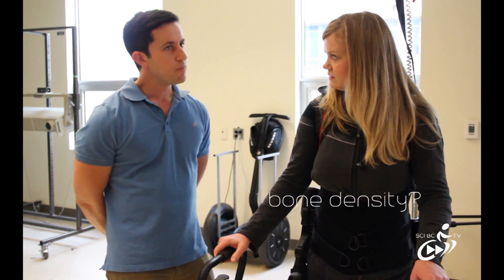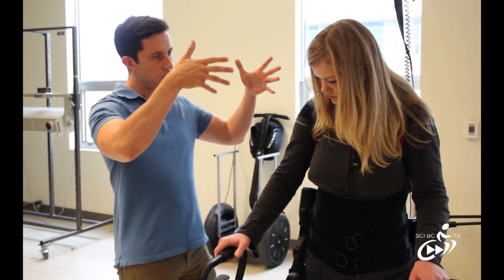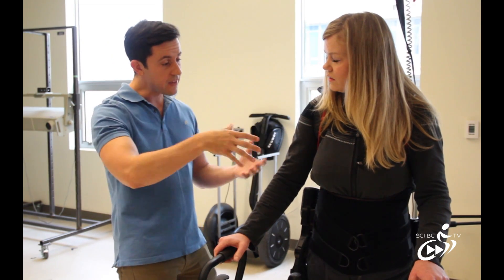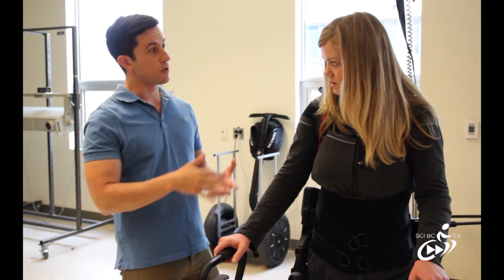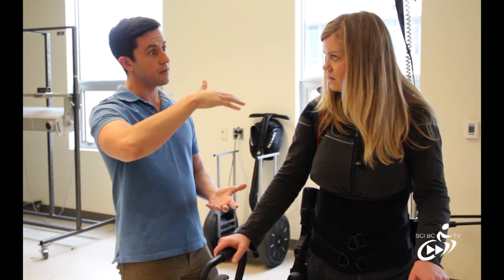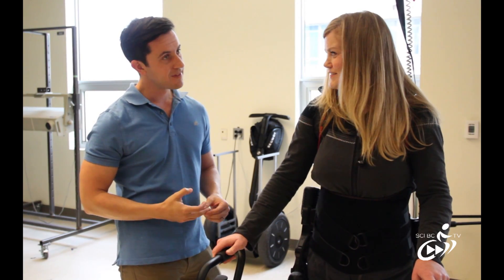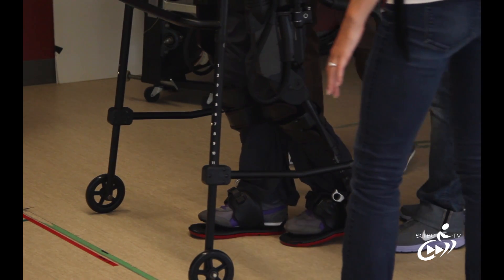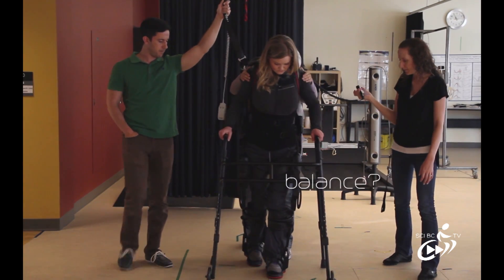Things like bone density as well. The device actually allows you to stand on your own because it weight-bears itself, so your pressure is going through those long bones as your body's designed to do. Even last night after walking — I did 400 steps — I felt less stressed out, I made my transfers, I felt more confident. And your balance felt better too — you felt more upright.